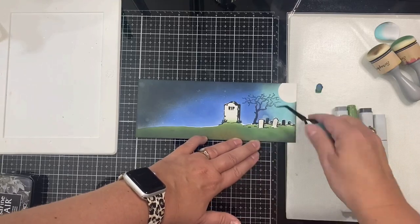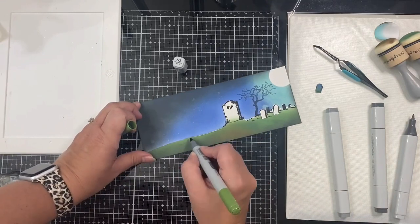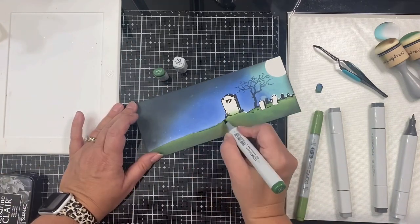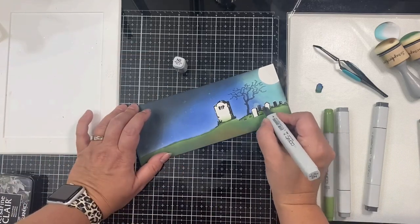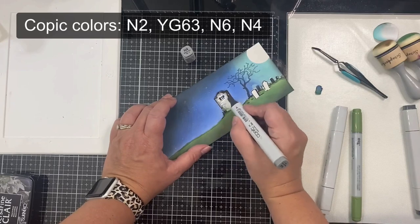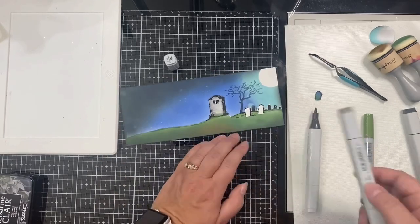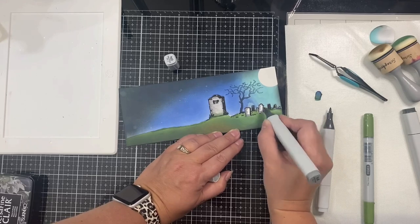I used reverse tweezers to remove the tiny headstone masks. Now I'm taking my Copic markers and coloring in the white line along the tops of the headstones using N2, which is a light gray, and for the grass line I'm using YG63. I went in with N6 for the darker shadow parts of the headstones, then N4 to fill in the sides — drawing lines from each edge toward the center, filling in and blending using N2. I did the same on the smaller headstones.